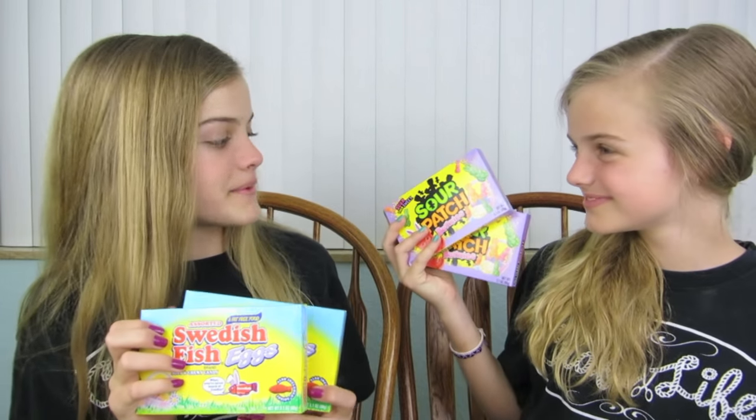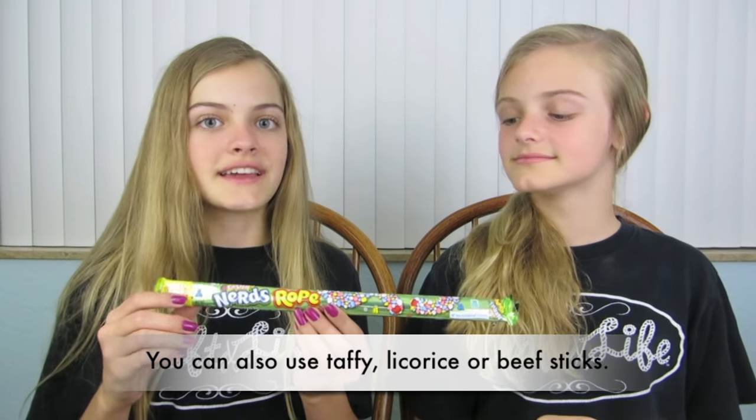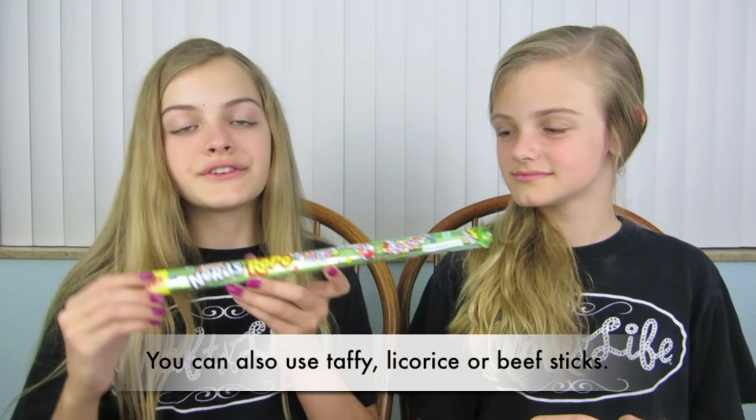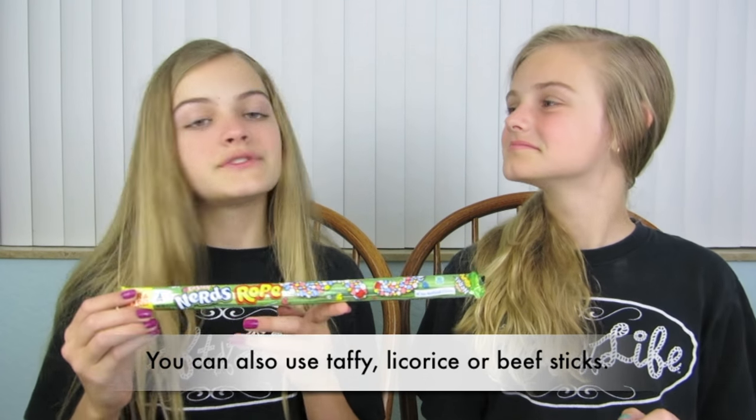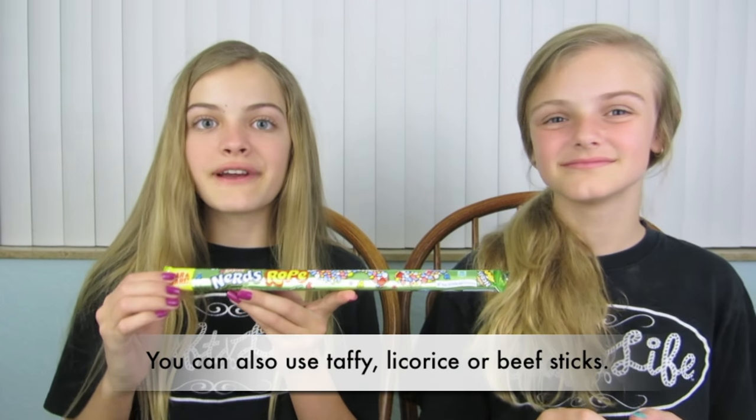The supplies you'll need to make these baskets are candy! You will need four boxes of candy that are similar in size. We are using Swedish Fish Eggs and Sour Patch Bunnies for Easter. You will also need something to use as the handle of your basket. We like to use a Nerds Rope, but if you do not have this, you can use pipe cleaners, yarn, or whatever you have.